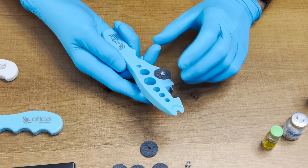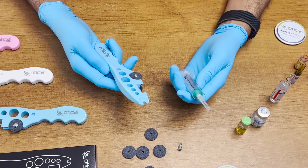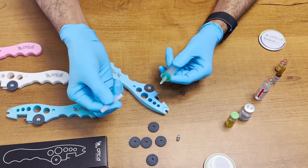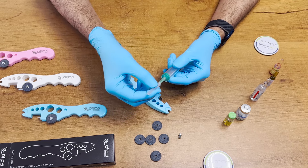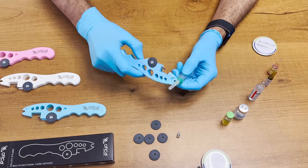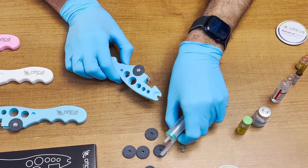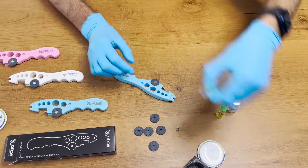Now we are starting to demonstrate the usage. We are going to start with the syringe. If you are using it for a patient and you want to remove the needle — sometimes it can prick the patient or the nursing staff — so to remove it easily, you can use this device like this and throw it away. This is the first use: you can remove the syringe from the needle.